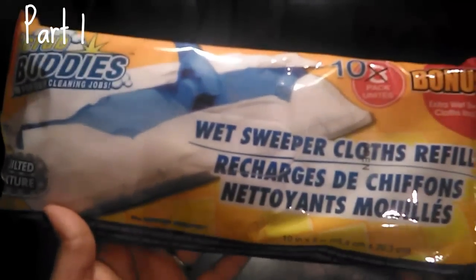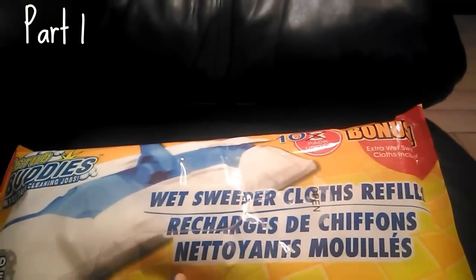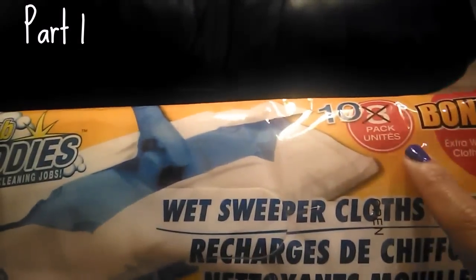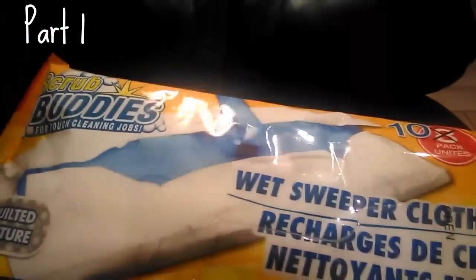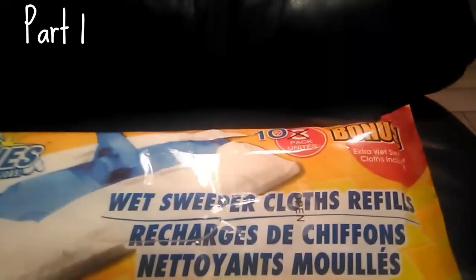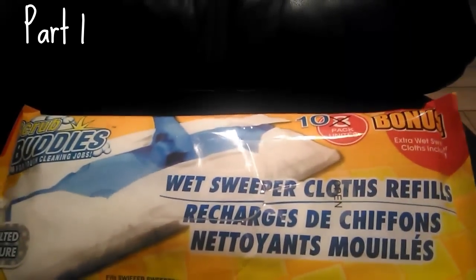The next items are these Scrub Buddies — they are the wet Swiffer cloth refills. This is the bonus pack so you get 10 instead of 8. I found them in the bonus items section of the store, which had more than the regular 8-count ones. These fit the Swiffer perfectly and are great for a quick cleanup when you don't want to do a full mop.